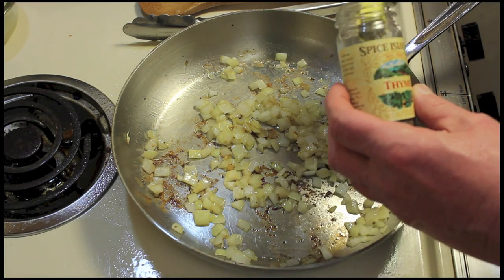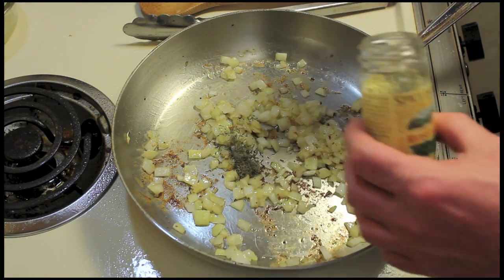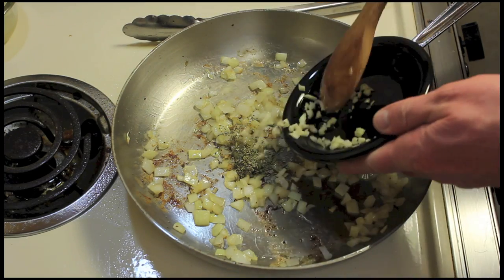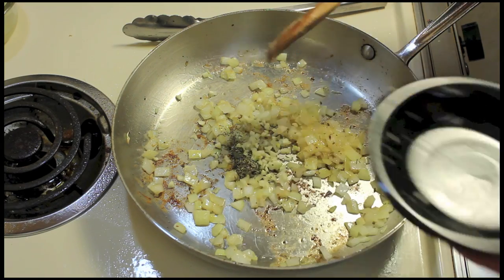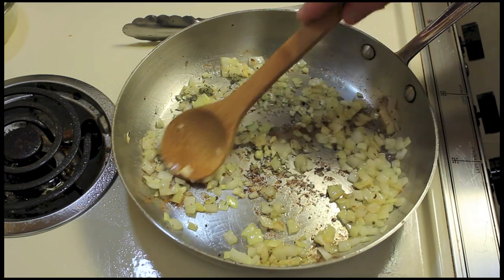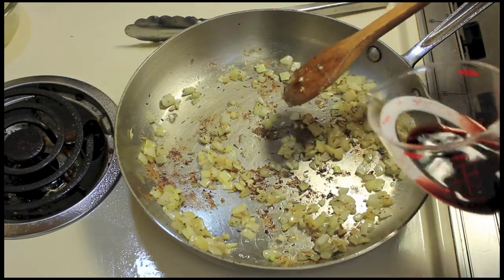So I'm going to add some spices: some thyme, a fourth teaspoon, and some rosemary, a fourth teaspoon. And two cloves of garlic that I chopped up. I'm going to let this go over the low-medium heat for a couple minutes till I start smelling the garlic and everything. Now that garlic has cooked for two minutes.